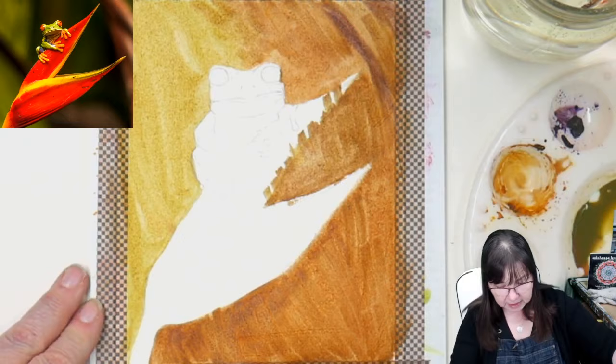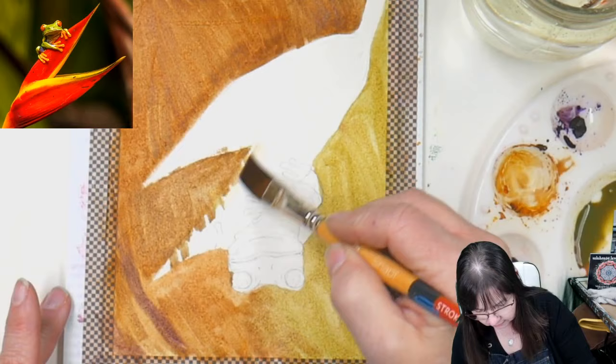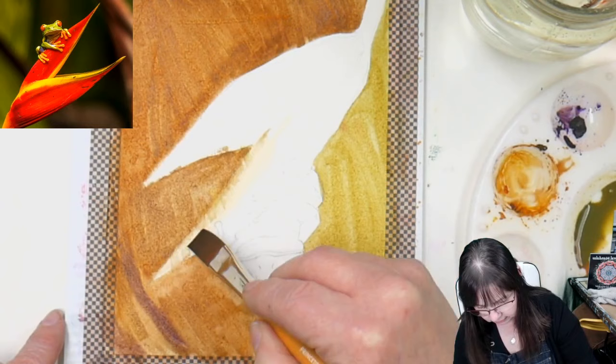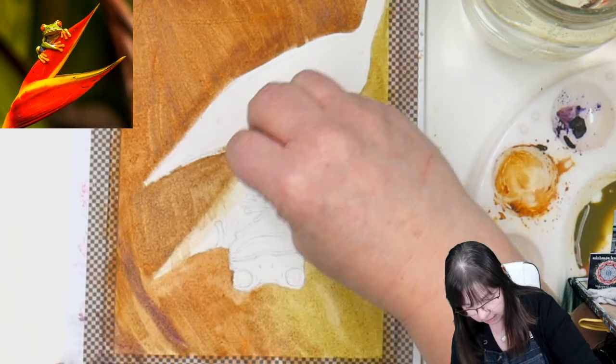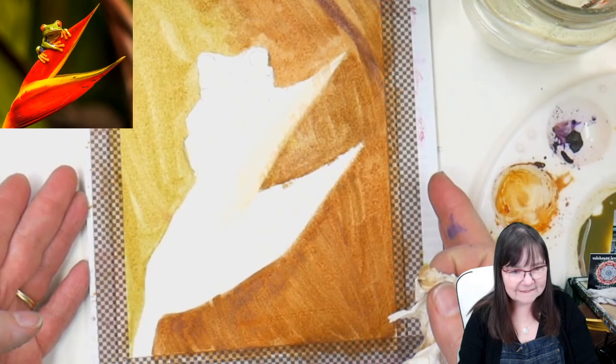Maybe I don't want all of that to be in the flower area here. Look at that — I can go back and push that gouache back a little bit. These colors are staining in some respects, but not enough to make a problem because they are opaque.